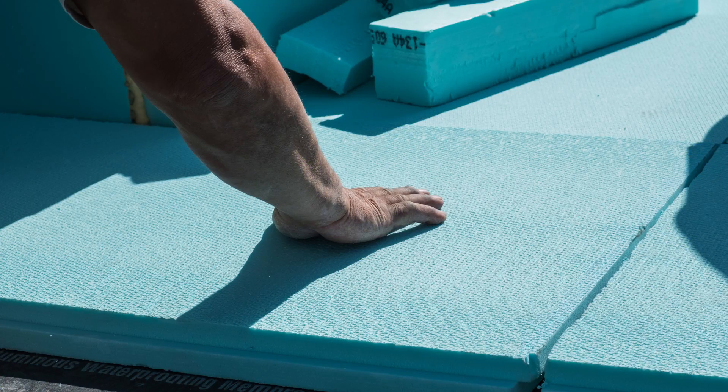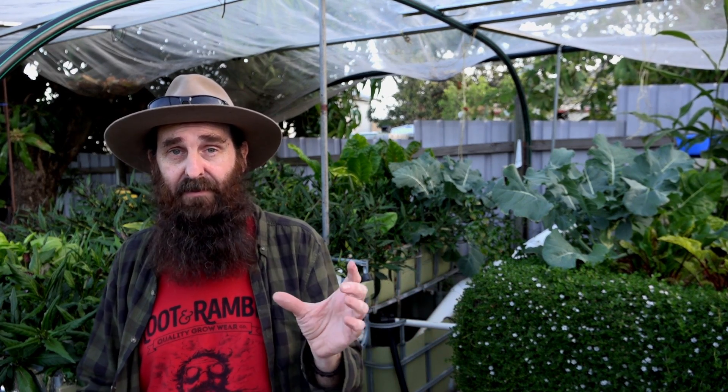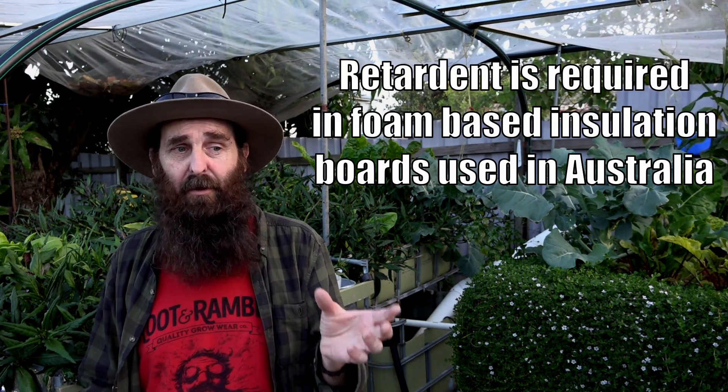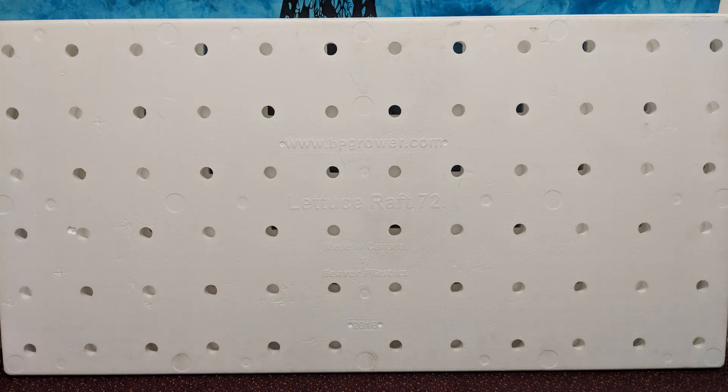You can use extruded foam insulation in the States, but you'll need to double-check — I believe at least one brand doesn't have fire retardant in it. I rang up a manufacturer here in Australia and was told they use fire retardant, so I decided to err on the side of caution and not use it in my system. You have to make your own informed decision — if you're in Australia, ring up the manufacturer and see if you can find a product that's safe. For that reason, I'm sticking with the purpose-made rafts.